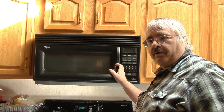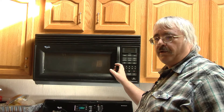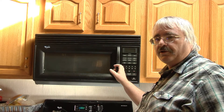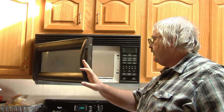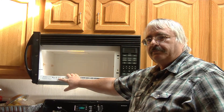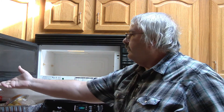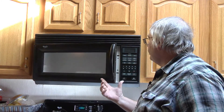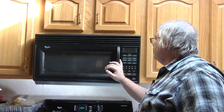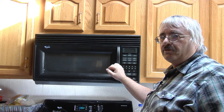Today we're working on a Whirlpool microwave. The thing went out on me. It's almost 20 years old — made in March 2001. I bought this microwave when I built the house, and it's been a good one. It only lacked three months before it was going to reach 20 years old.